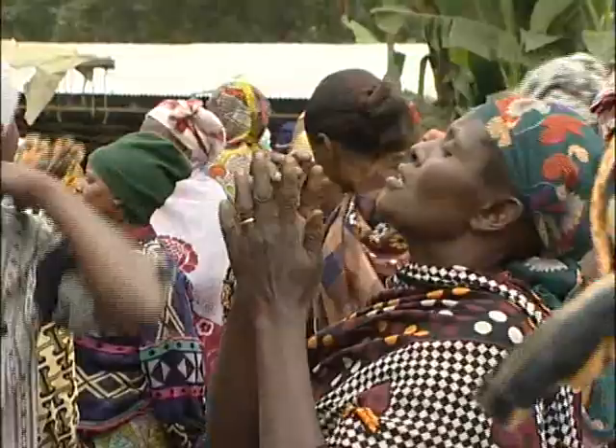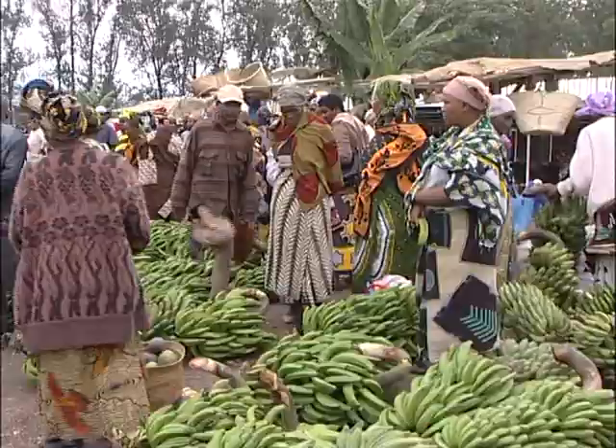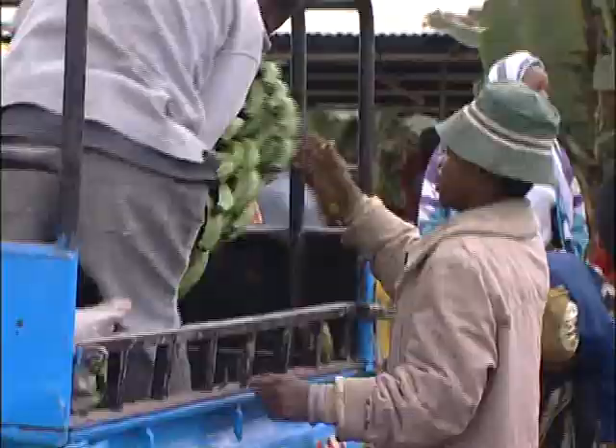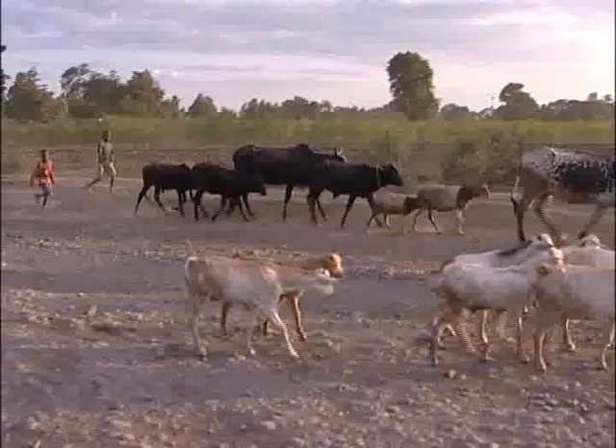The main purpose of the project was to improve the livelihoods of farmers in the Arusha area, mainly targeting those growing bananas on subsistence level, and then use microcredit to diffuse the technology.